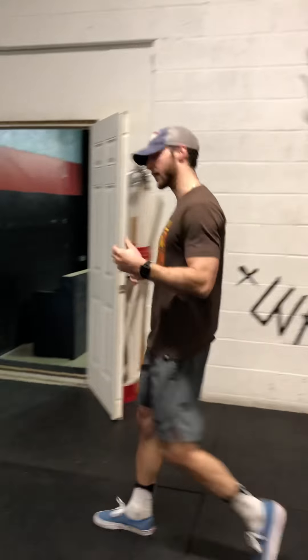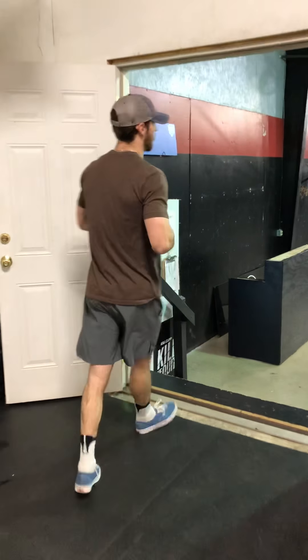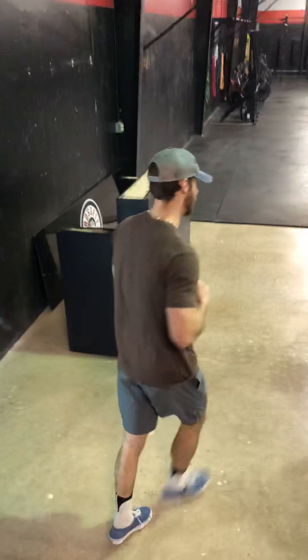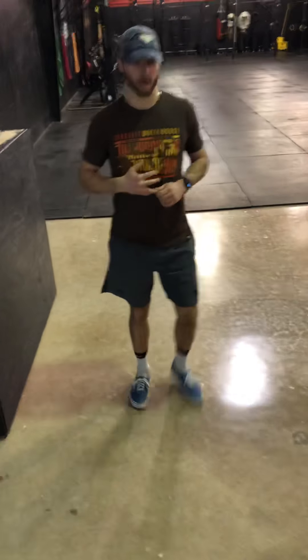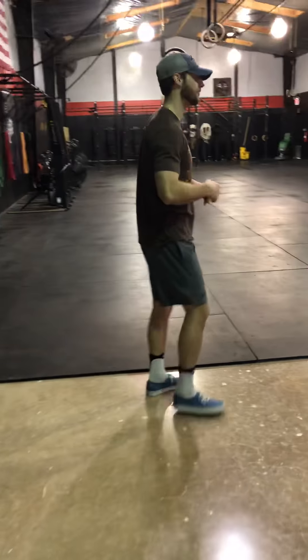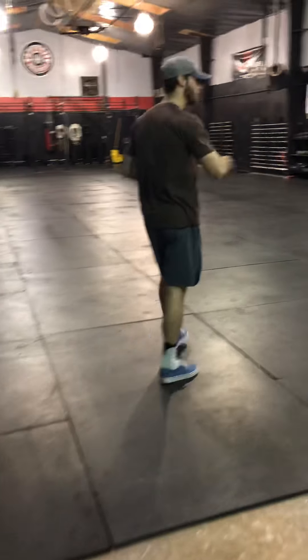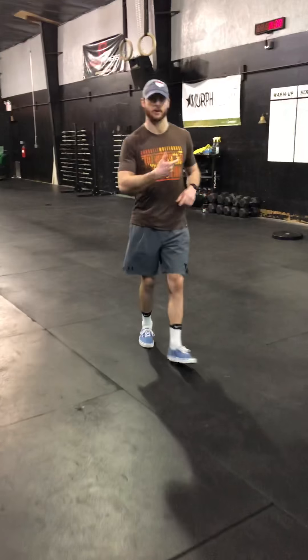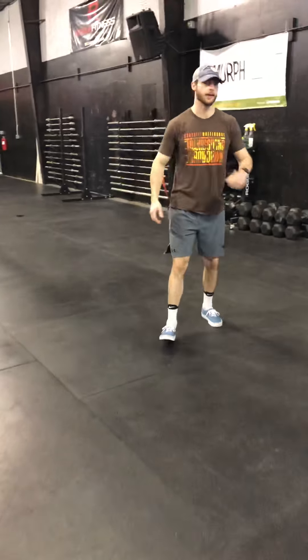We're going to head down to the main side here today. Got a lot going on. Today's more of a lighter day, so we're going to be just moving, sweating, just trying to mobilize ourselves. We're going to bring it in to the whiteboard. We've got a warm-up written out here today and also our workout of the day.